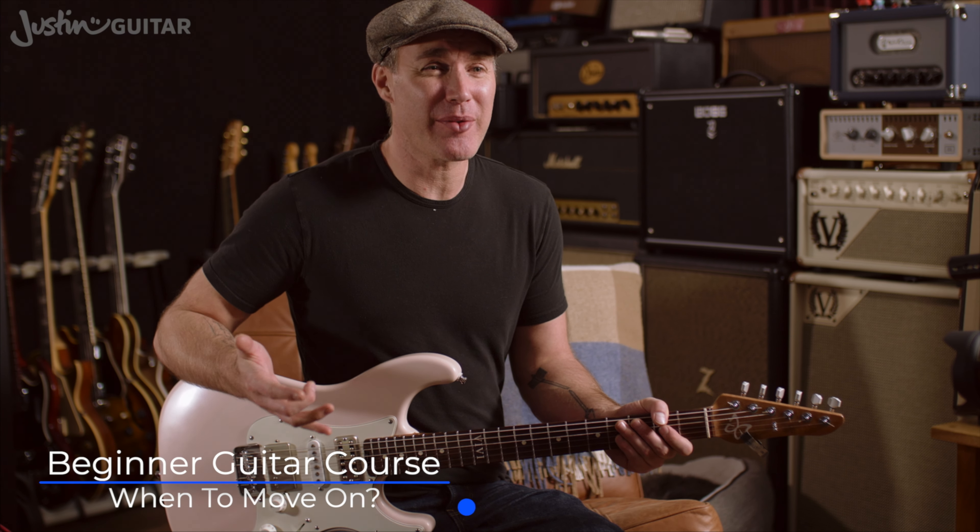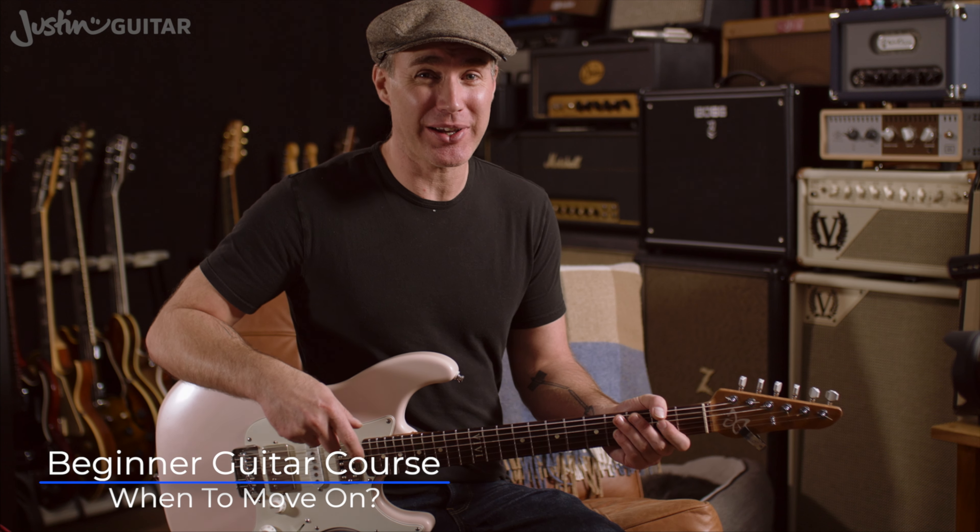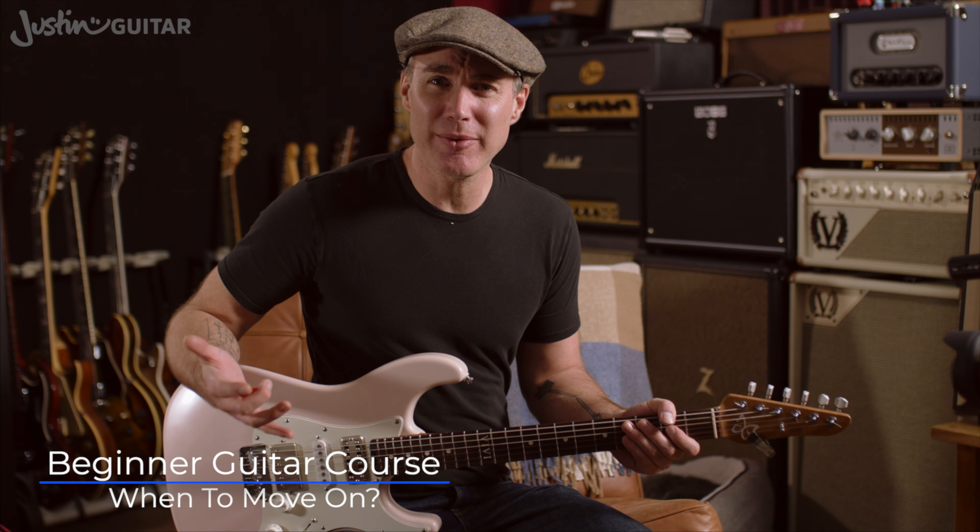Hey, how you doing? Justin back with you to answer what's been probably the most commonly asked question on my old beginner's course, which is: when am I ready to move on to lesson two? That's a good question.